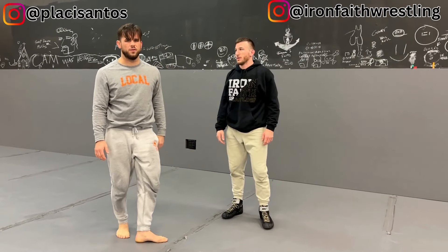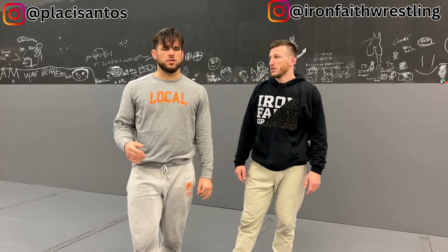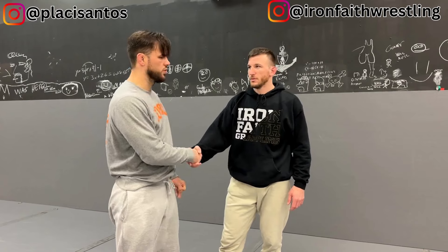I'm definitely going to be working that one into the repertoire. Coach Steven coaches at Iron Faith Grappling. They have two locations, one at Bristol and one at Warwick. I've wrestled at both locations myself, and I've found a lot of very helpful technical development at both schools. I'm going to put the link in the description to both their YouTube channel and to their Google Maps business so you can find them and start learning from them yourself. Thanks so much for being here, Steven. Appreciate it.